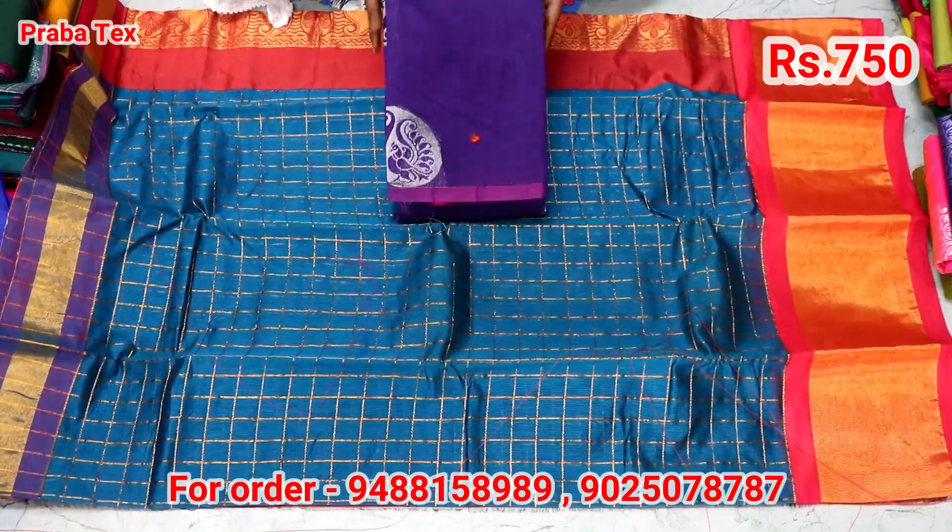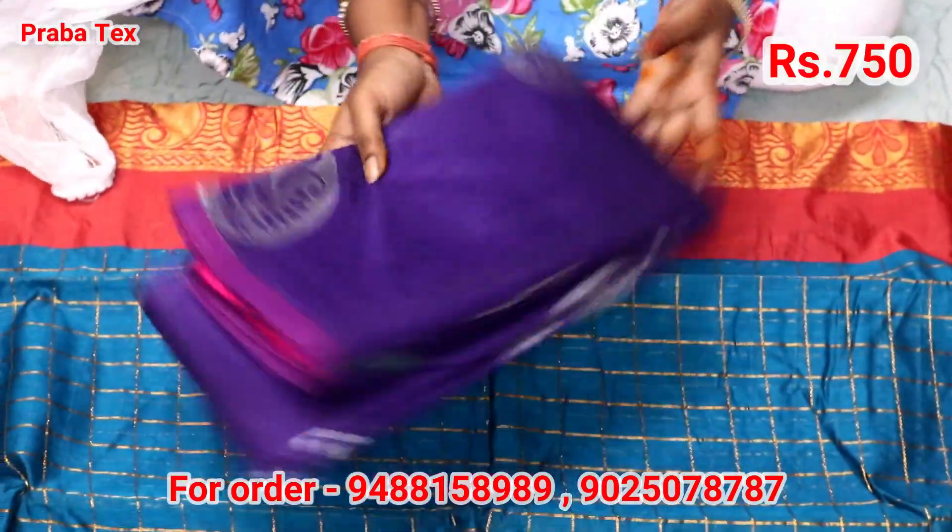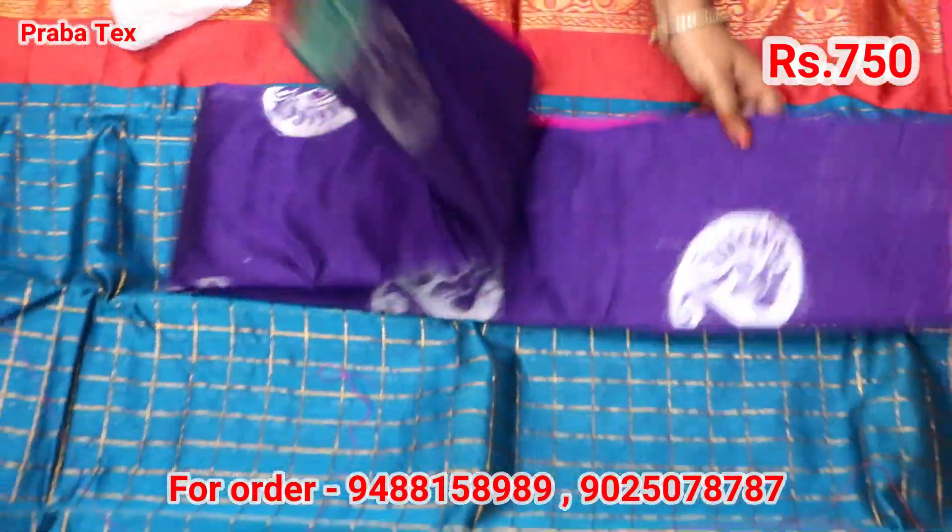Now we will see the borderless. This is the border. It is very trendy, but it is borderless.